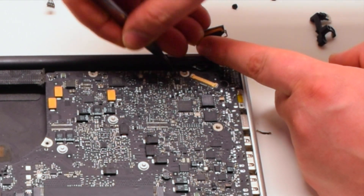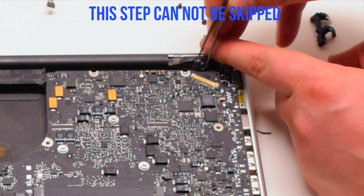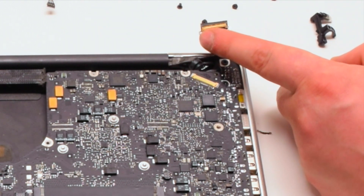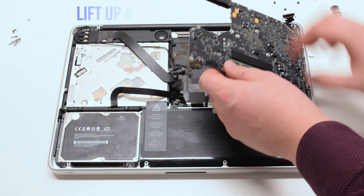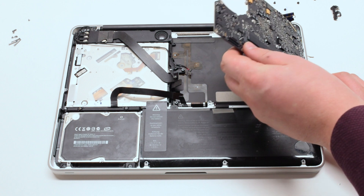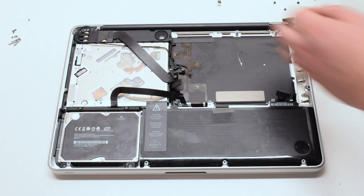Tear the microphone glued to the case — this cannot be skipped and is a very important step. Lift the board up at an angle and flip it over. There's one more connection: disconnect the DCN power board.